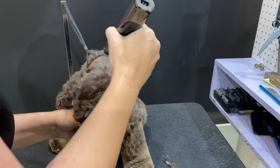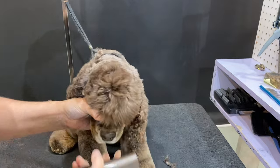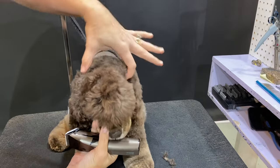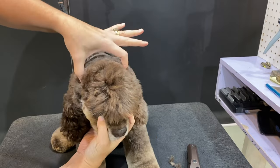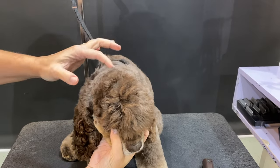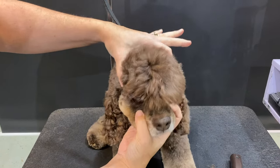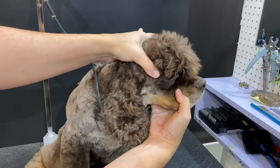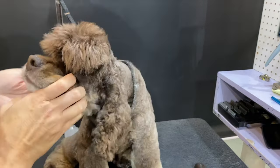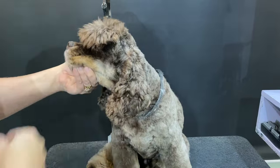His body was done with a 7. My fingers are pointing at the corner of the ears, and there's his occiput. You can see the roundness — so from the corner of the eye, around. That's going to help us get this lovely crest going on.